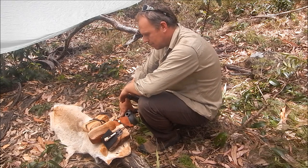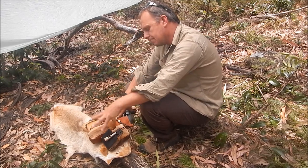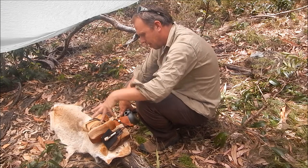I quite often make kangaroo jerky and kangaroo stir fry and that kind of stuff. So I'll just break out these pouches, set up a little thing in the shade here because it's pretty hot and bright, and just show you some of my craft work.